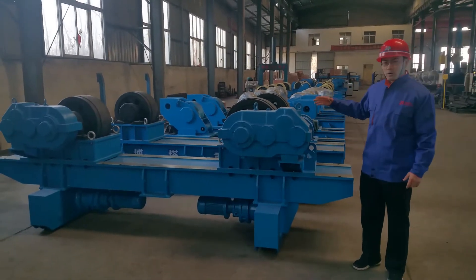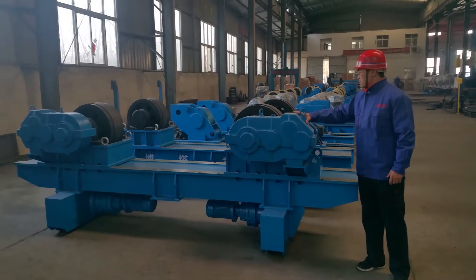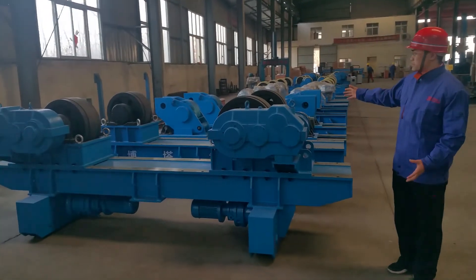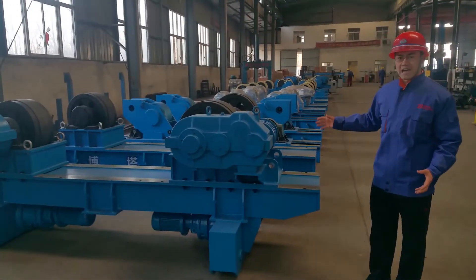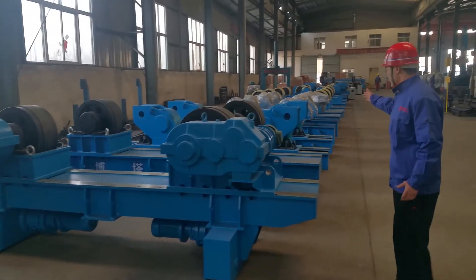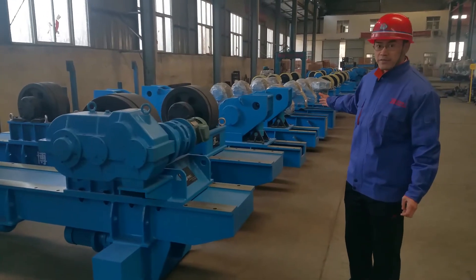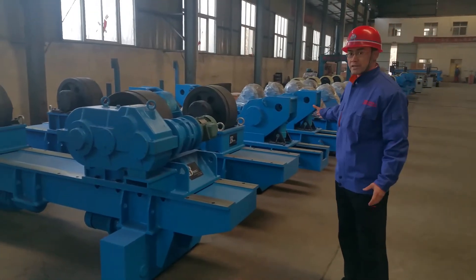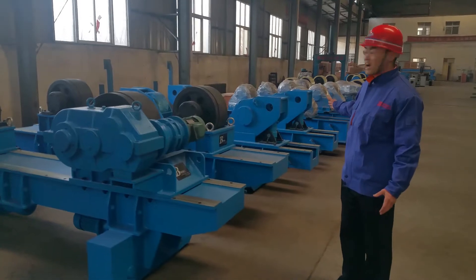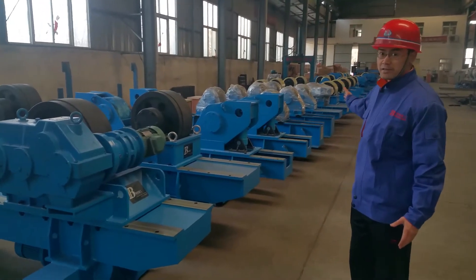Let's take a look at the Wanda high quality rotator. This pipe is manual adjusting with 80 ton loading. This is a hydraulic lifting welding rotator, also for 80 tons. Here we have 60 ton and 40 ton models.